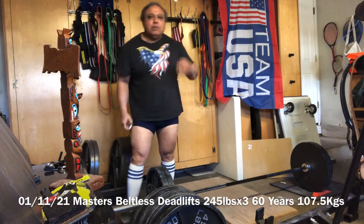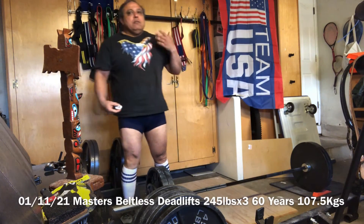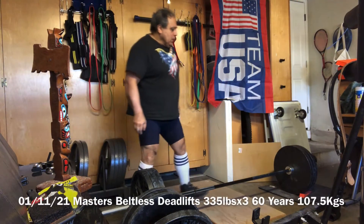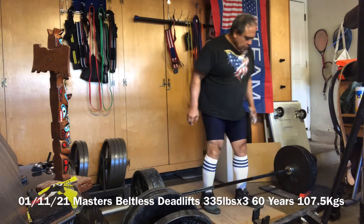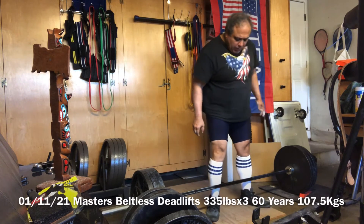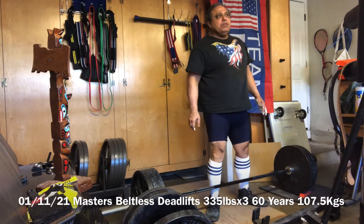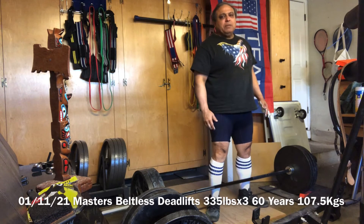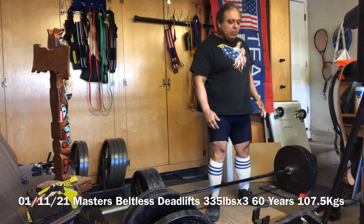Next, instead of doing 315, we're going to do 335. It's January the 11th, 2021. This here is my normal 315 plus 20, so that's 335 pounds.